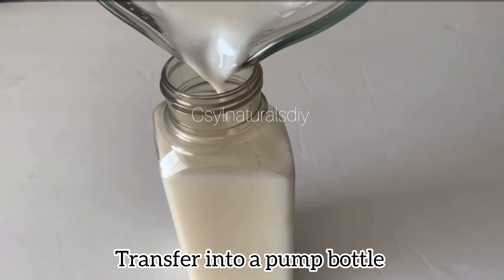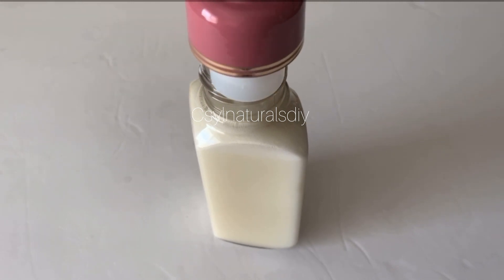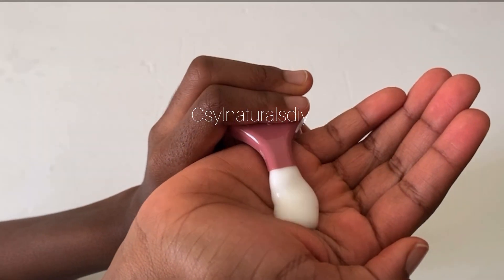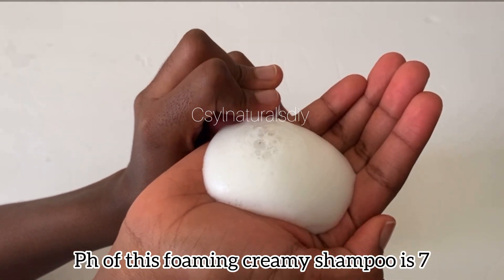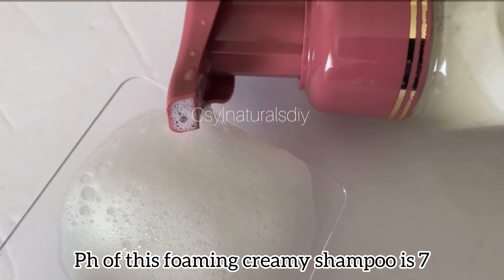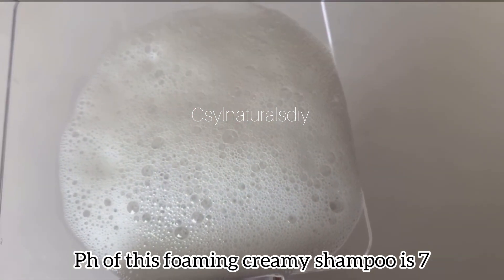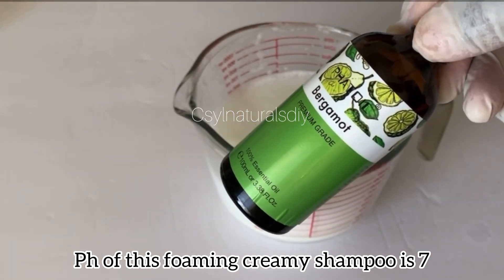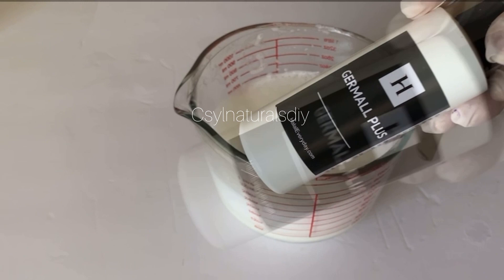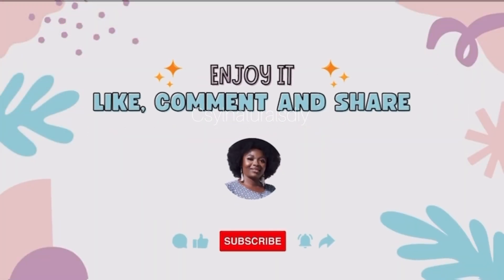Remember, this is a foaming shampoo, so it doesn't go in a regular bottle. This is what it looks like — when you press on the pump, it brings out foam instead of normal liquid. Your foaming natural hair shampoo is ready. If you have any questions, don't forget to drop them in the comment section and I'll be there to answer. Here are the ingredients I used. Thank you so much for watching. See you in my next video. Bye!